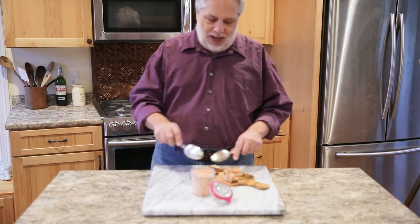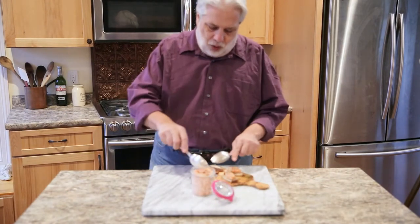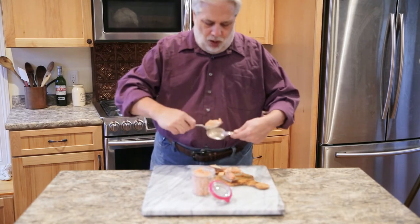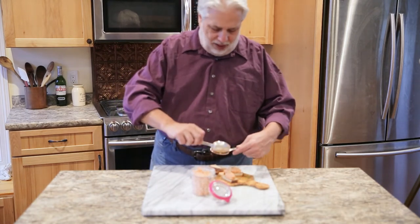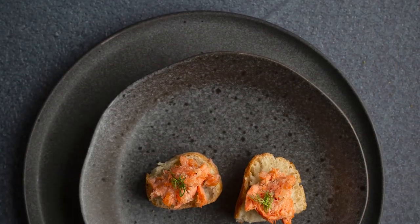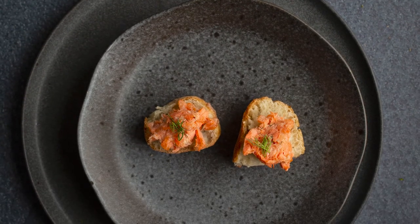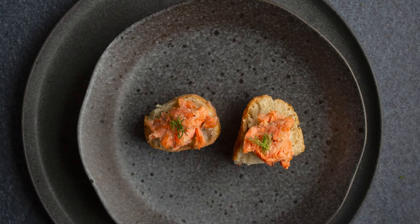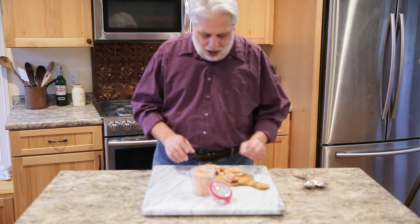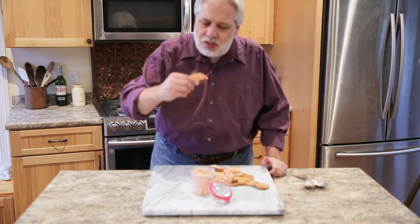And let's not forget our shallots cooked in butter. To serve the salmon rillette, I like to store it in these jars, and then you can take a spoonful — or if you want, use two spoons to make a quenelle like this — and just put it on a little piece of toast. You can use any bread you like; brioche or challah bread works really well. Let's give it a taste.